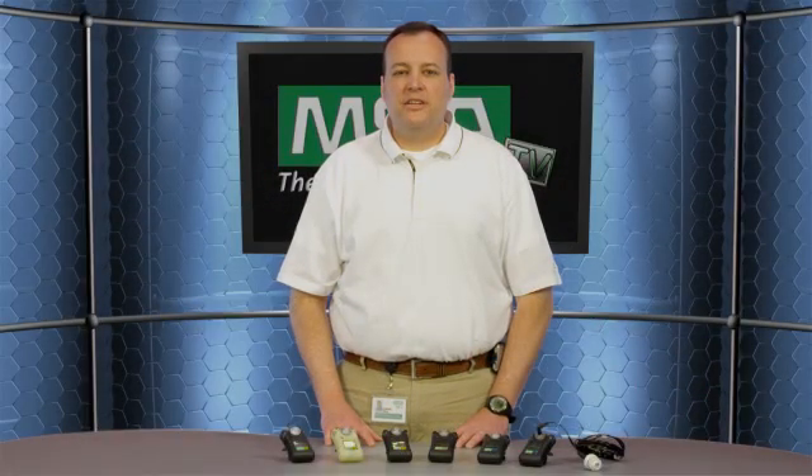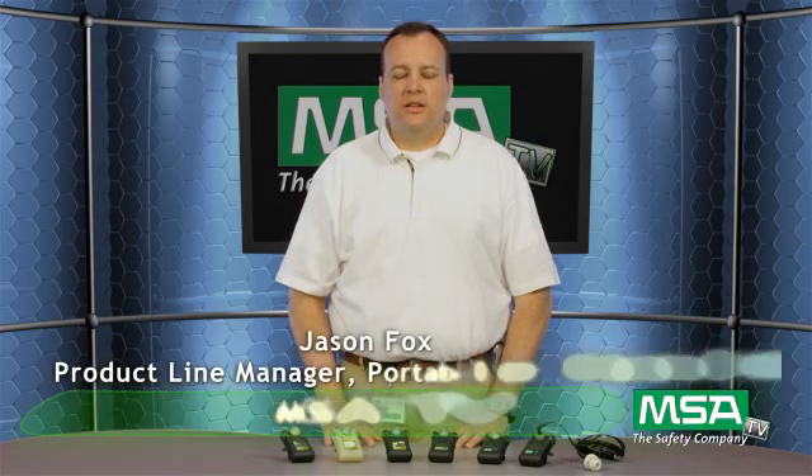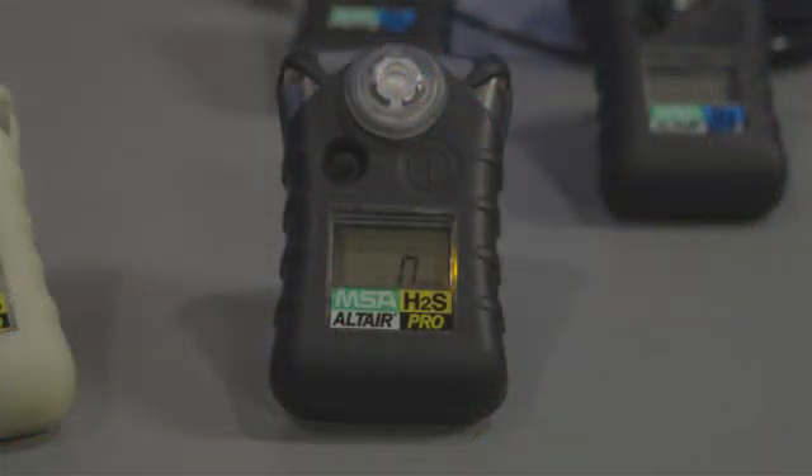Hi, I'm Jason Fox and welcome back to another episode of MSATV. I am a product line manager for portable gas detection at MSA. Today I'm going to talk to you about the Altair Pro single gas detector.